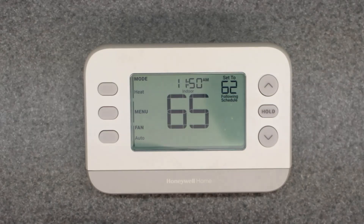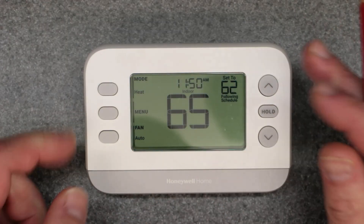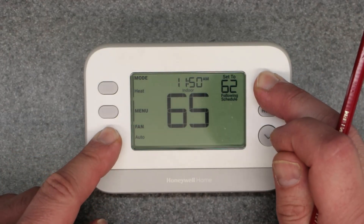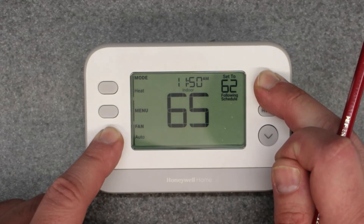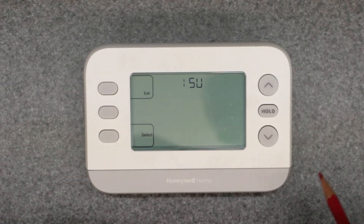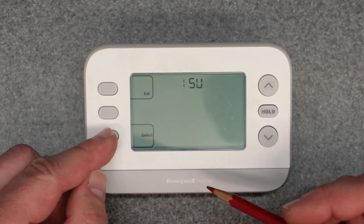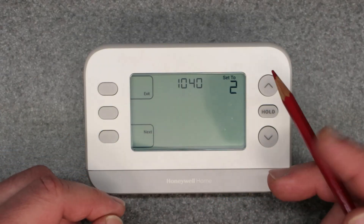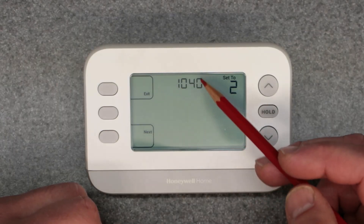Let's get into the setup menu and the ISU options. You're going to want to hold down the fan button and the up arrow button at the same time. Hold it for about seven seconds. So here we have the ISU options — we're going to hit select. And now you're going to get this number that comes up on the screen. This is the ISU number.